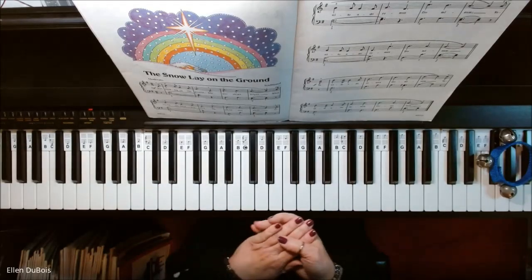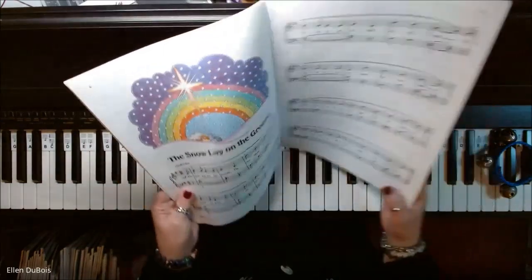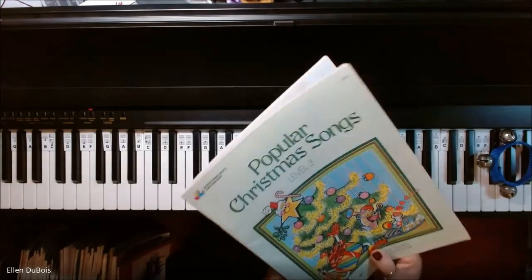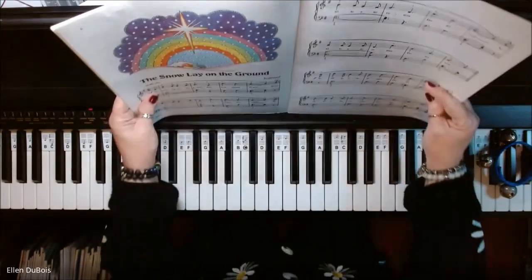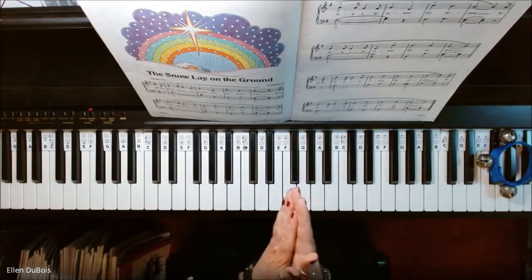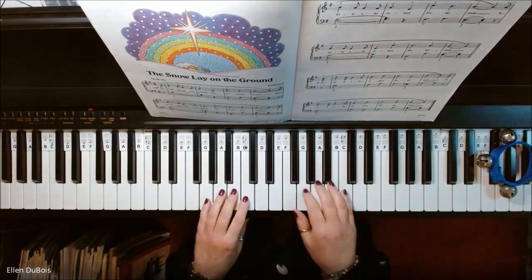Hey everyone, it's Ellen from Rhapsody Music Lessons, and we've got The Snow Lay on the Ground on page 6 out of the Popular Christmas Songs Level 3 — this is the Bastien Piano Basics books. So here is The Snow Lay on the Ground, and if you found my videos helpful, please hit that like and subscribe, I'd appreciate it. And here we go.